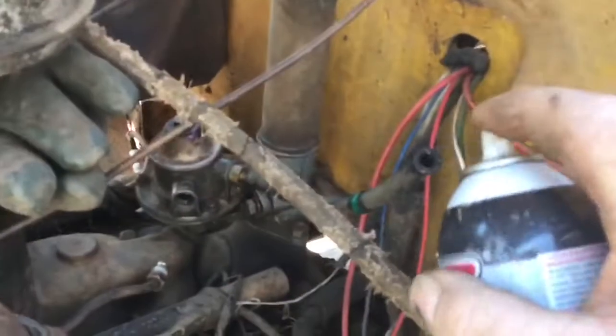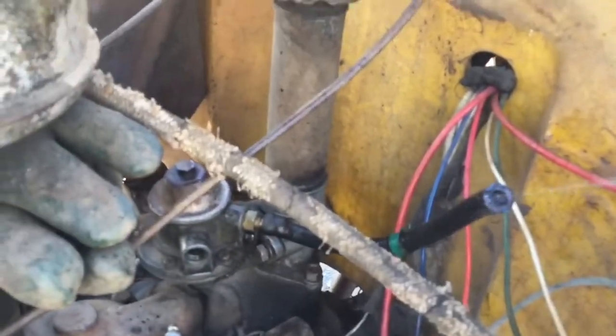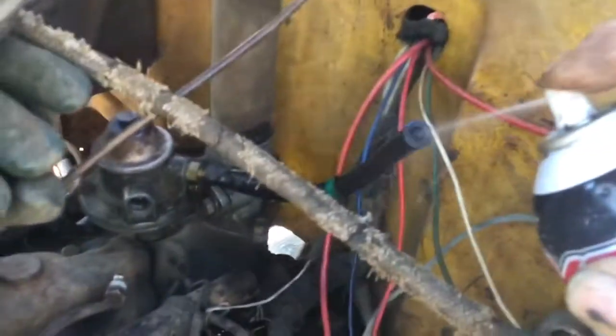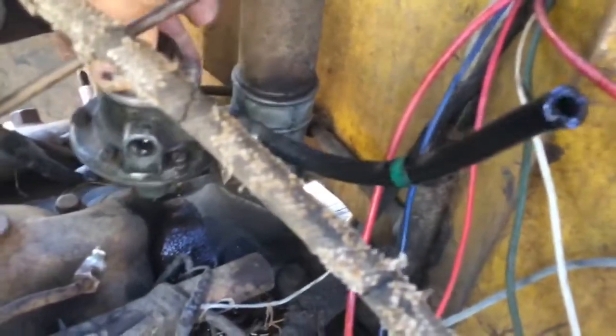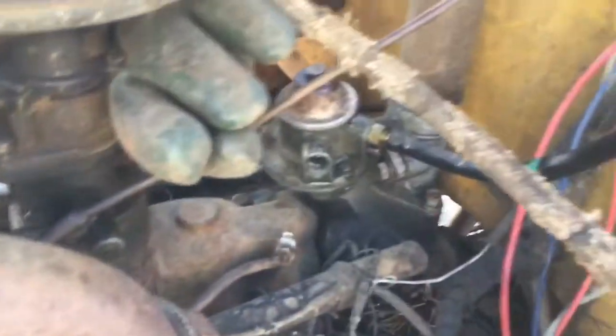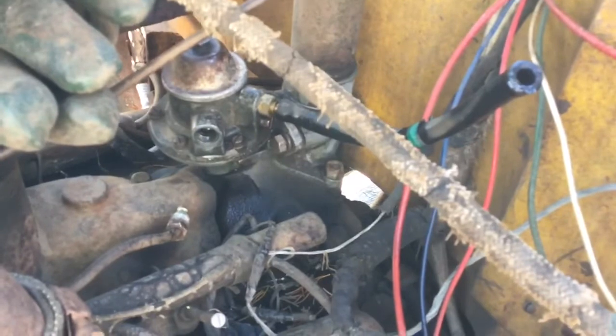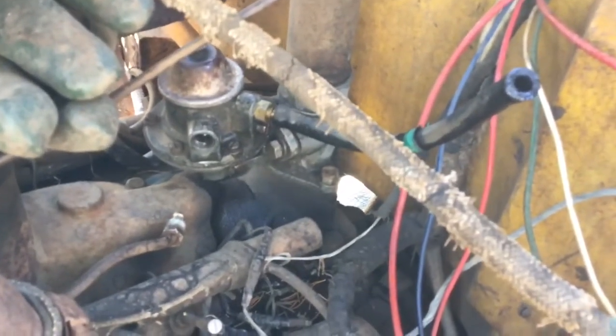I disconnected the gas line from the gas tank and I shot some liquid wrench down the hose to fill it up. I have the fuel pump loose and while I try pumping it, it's just spitting it back out the hose. So I'm guessing one of the one-way valves in the fuel pump is sticking. I'll be taking the fuel pump off and taking it apart.